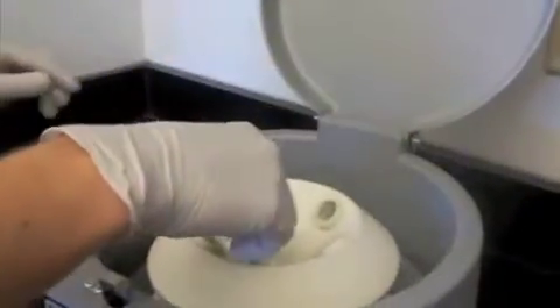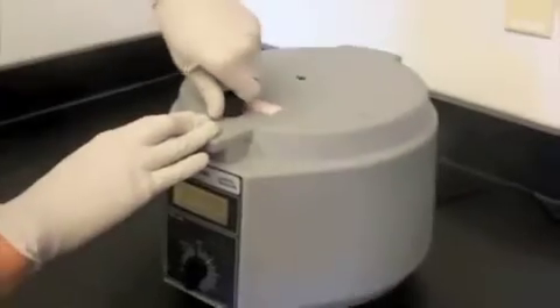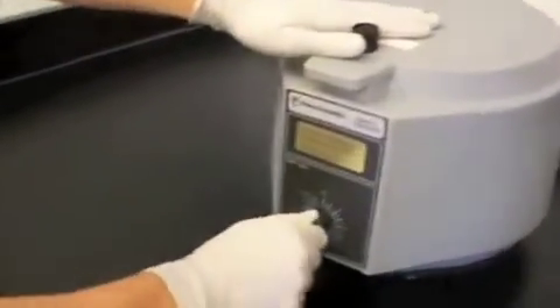You want to make sure you put the tubes directly opposite each other. Then secure the top, and set it for however long you want it to spin.